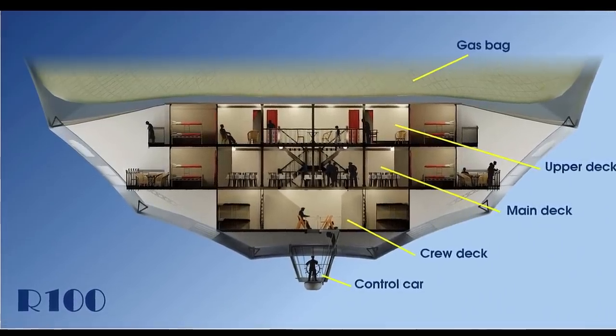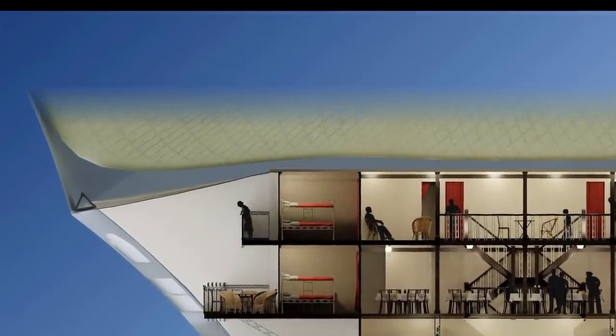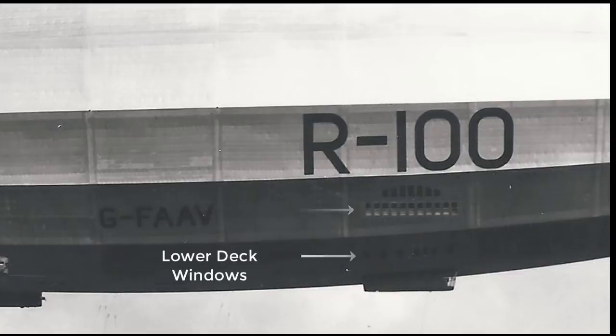Let's move on to one of the features that would have drawn most of the passengers — the giant picture windows and the promenade decks. When looking at the ship from the outside, the promenade deck windows were actually the main set of windows to provide light to the passenger accommodation, but if you look closely there was also a lower deck set of windows for the crew deck.